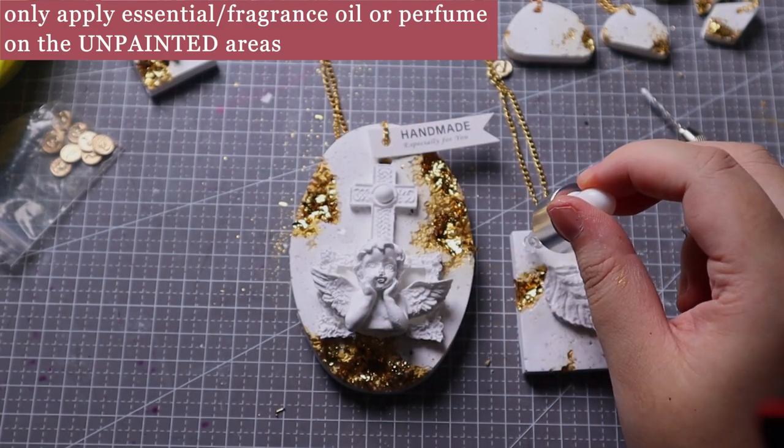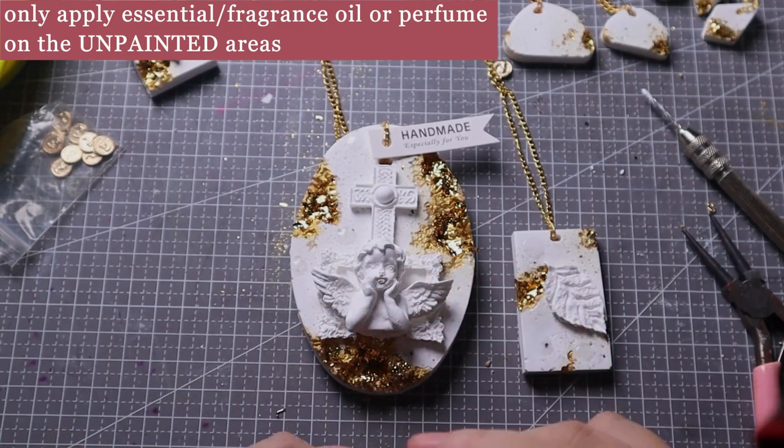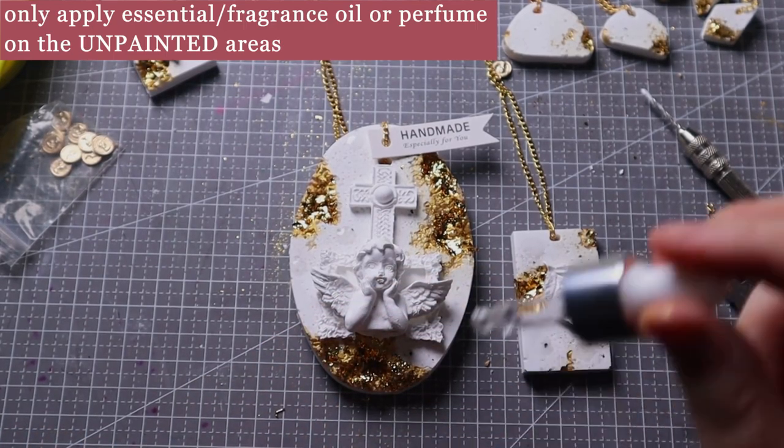Apply essential oil or spray perfume on the unpainted areas, let the stone fully absorb it for about 10 minutes, and then it can be used for fragrant diffusion.